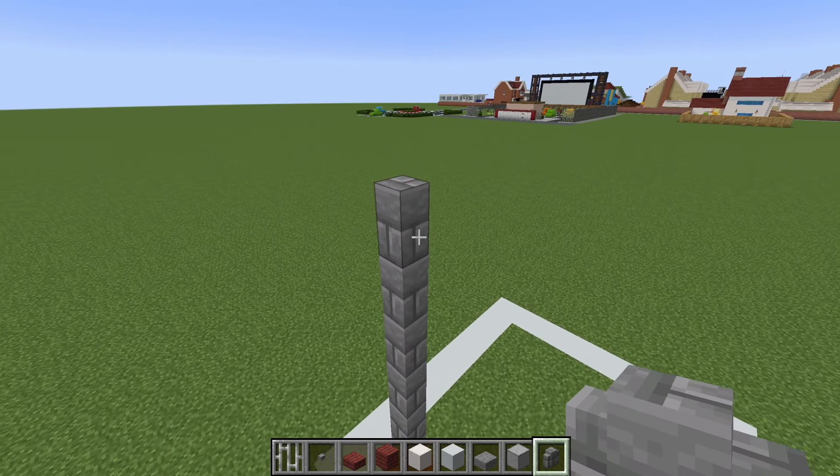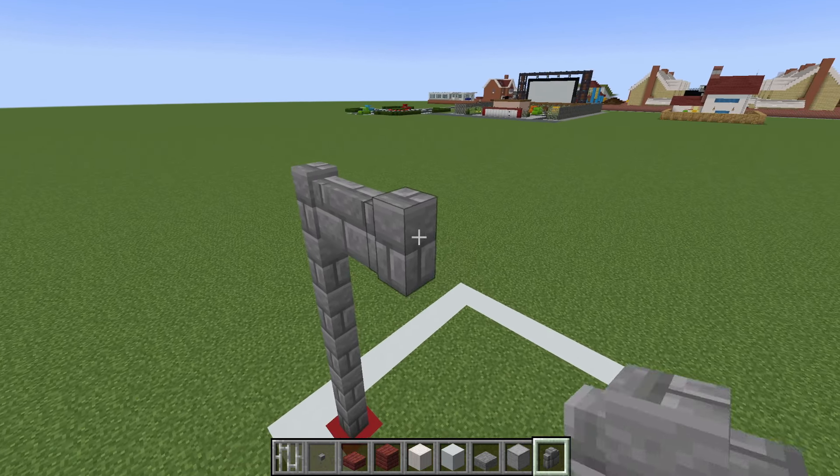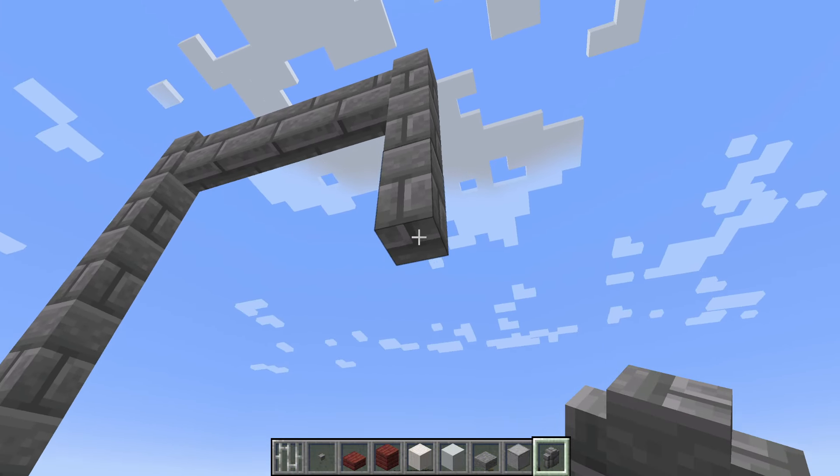Extend to the right by 4 — 1, 2, 3, 4 — and then extend all the way down.